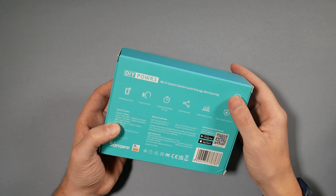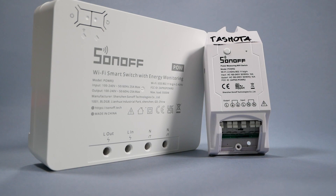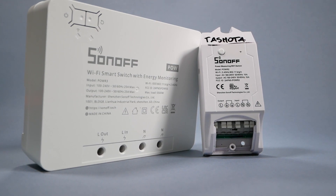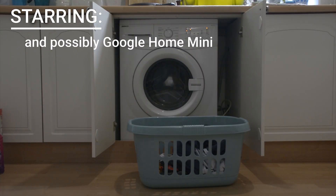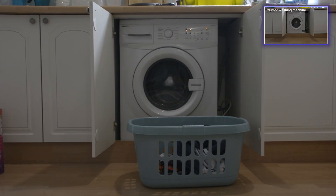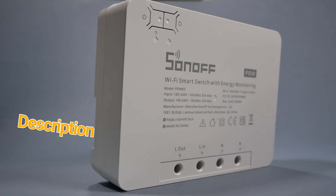The difference between the Pow R3 and Pow R2 is just gigantic. The Sonoff Pow R2 was one of my favorite Sonoffs — it could handle up to 15 amps on a single channel and measure power consumption. I've used it in several projects including a dashboard for my PC and to monitor my washing machine and dishwasher to get notifications when the washing is ready.